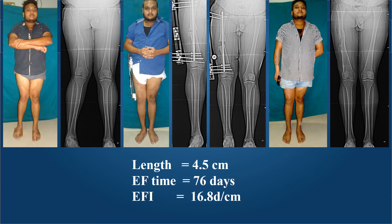Malunion and shortening were present in this young obese lawyer, and the task was to perform the lengthening in the least possible duration. A proximally inserted nail was used, locked distally and kept free proximally, and the LRS fixator achieved the length. We performed an acute correction of his valgus malunion in the midshaft, and as soon as the length was achieved in 76 days, the nail was locked and the fixator removed — giving an external fixation duration of only 17 days per centimeter. The nail was also removed later at his request.